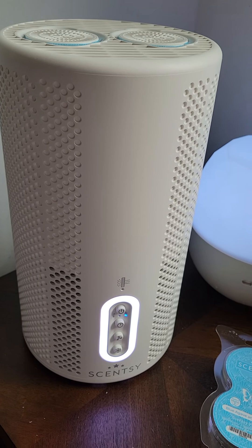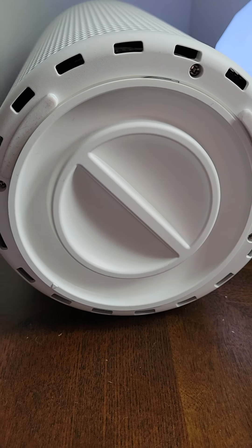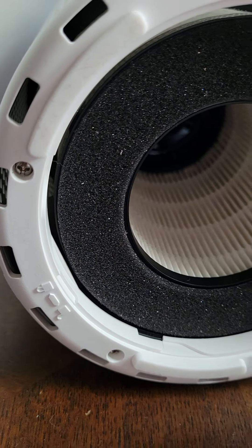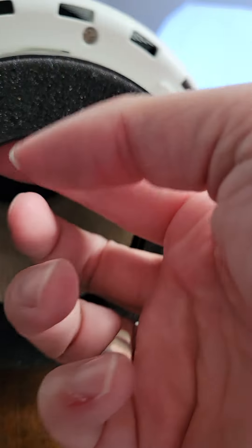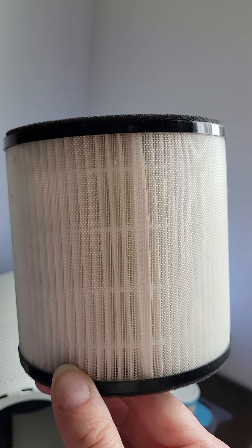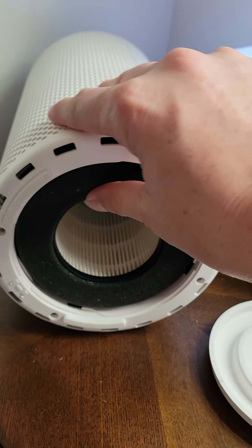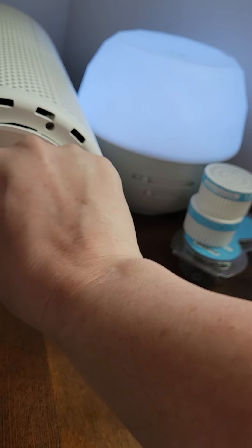I also want to show you the air filter that's in the bottom. I already loosened it because I can't do this with one hand. On the bottom there is a lock and unlock mechanism with an arrow — you just line that up to lock and unlock it. This is what the air filter looks like; this is a pretty clean filter, I just put it in about two weeks ago. The one I had in there before was in there for about four or five months, because this is a low traffic area so it lasted a little longer than it would in a high traffic area.